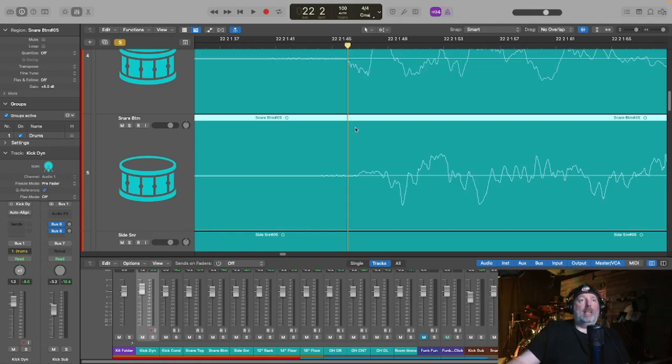The other thing I would normally do is go in and manually slide the bottom snare track so that its start lines up with the top snare. It just beefs up your sound — it takes away the thinness from what you're trying to record. When I get into the actual software in a bit, you'll hopefully be able to hear that.